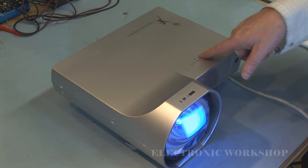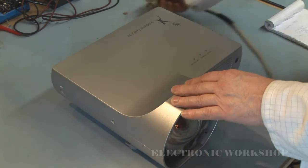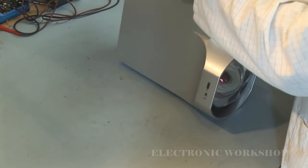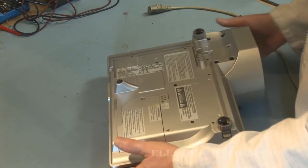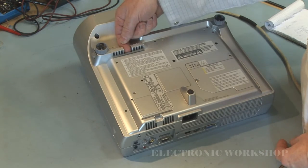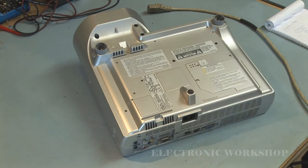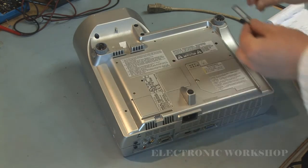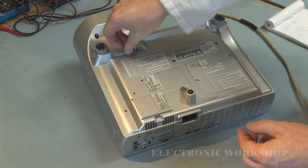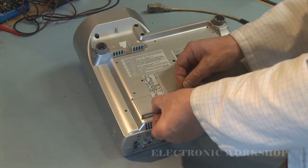I'm just going to unplug it — it hasn't been on that long so it doesn't have to cool down, but just be careful. We have two filters: one here, which I've already cleaned. You can clean it with a soft brush — it is delicate, so don't burst the membrane.